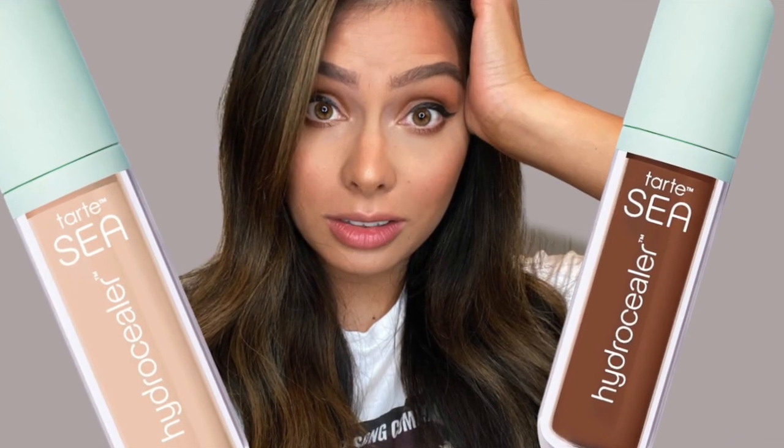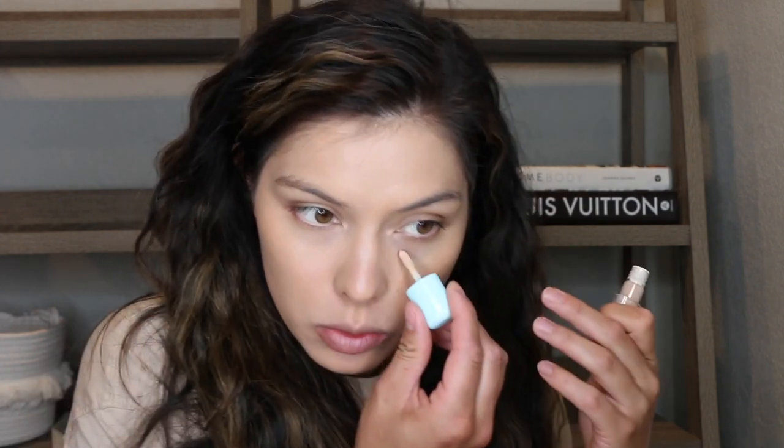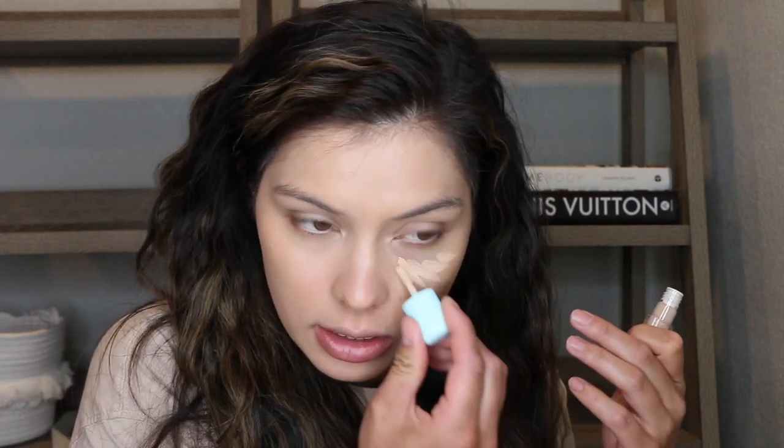Going in with a concealer. This is the Tarte Hydro Sealer. It's newer. I did a review on this, which I'll have linked down below. My shade is light, medium, neutral. This is a medium coverage concealer and I've never blended this out with a sponge before.